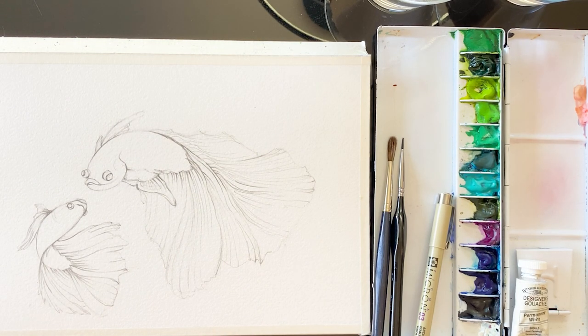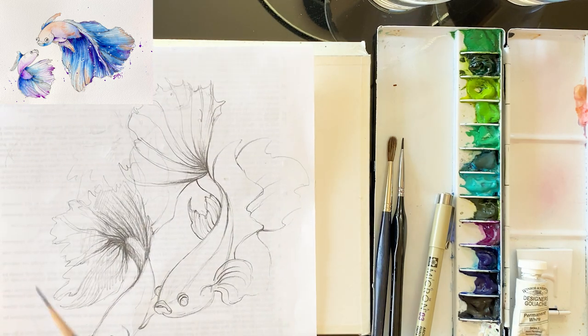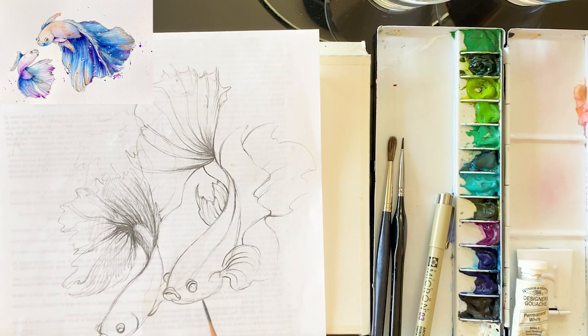Hello everyone, welcome to my channel. I'm Painting Hyun. Today I'm going to be painting something fun, which is a beautiful betta fish. We are going to be using pen and watercolor.